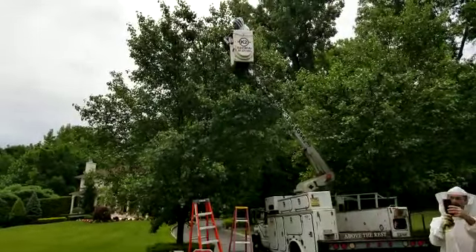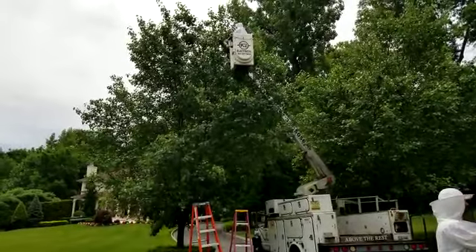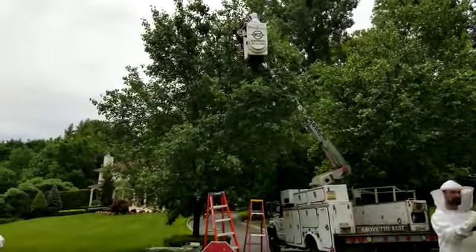But my friend, fellow beekeeper Neville is here to help out with the crop, whatever it is. So, what happened?